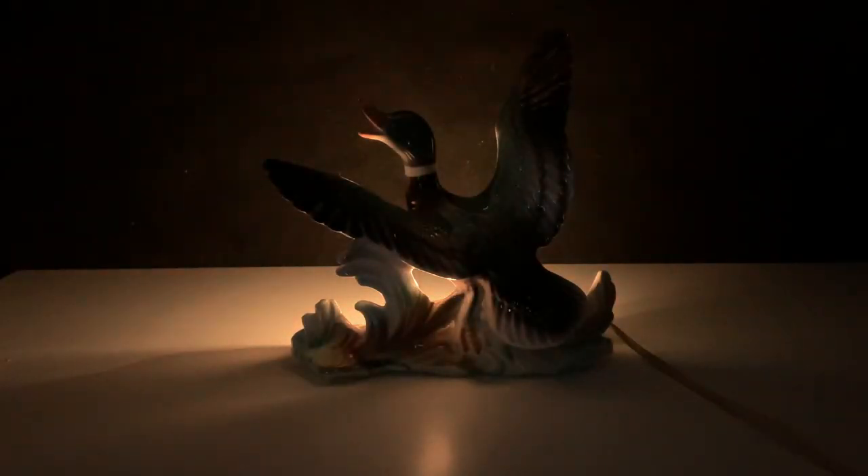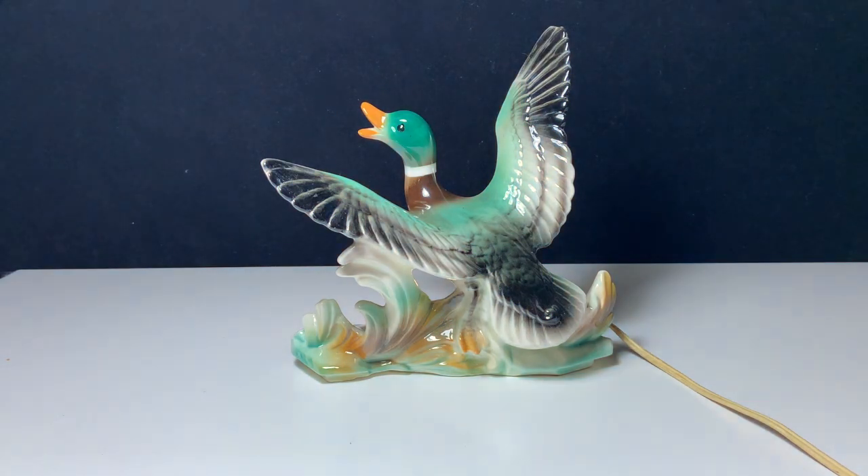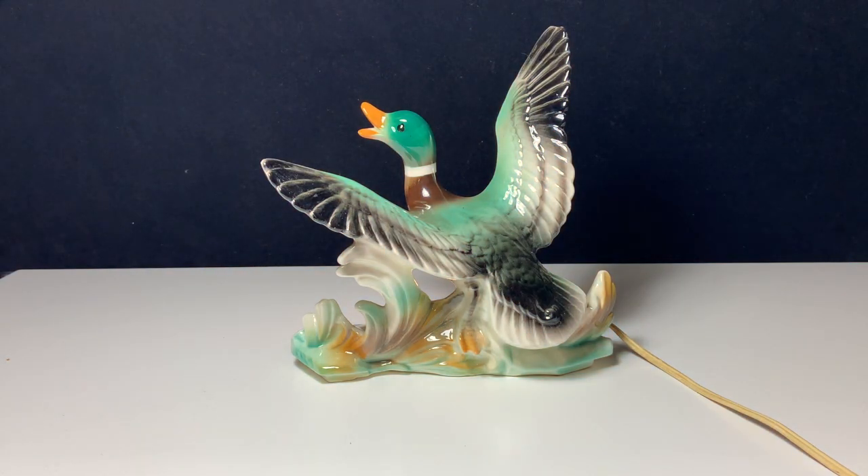When I turn the light out, you can see there's just a soft glow coming from that night light behind it, and you do get a bit of a silhouette effect. I don't know that there was any meaningful functionality here, but they look very cool.